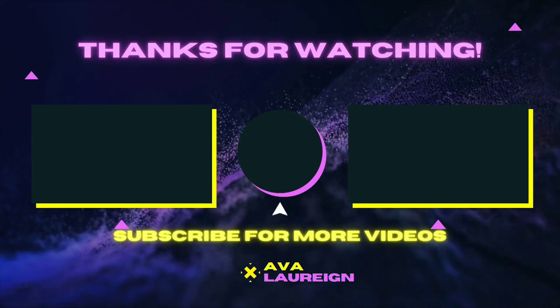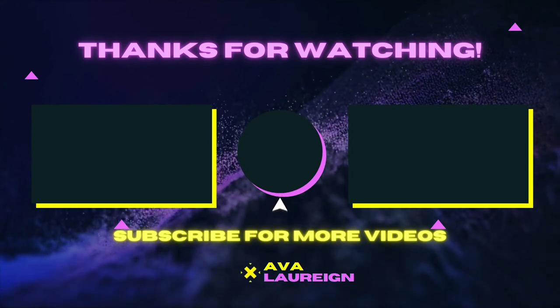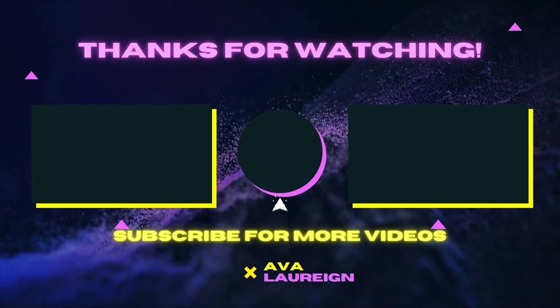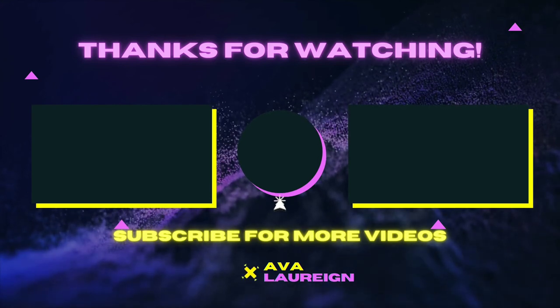Thank you, thank you, mermaids for watching. See you guys on my next one. Bye!